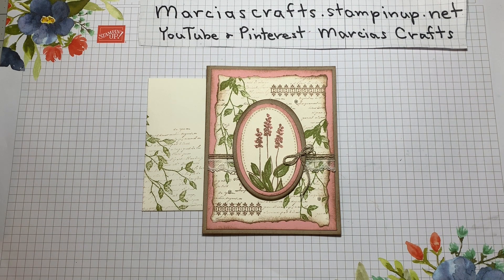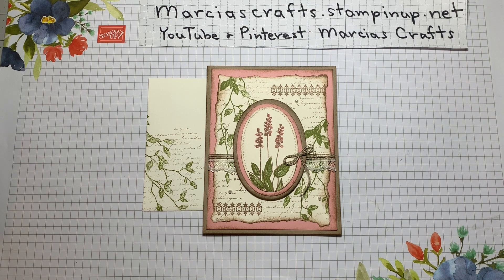Hello, my name is Marsha Johnson and I'm an independent Stampin' Up demonstrator. Together with my grandnieces and nephew, Allie, Ashley, and Ryan, we are Marsha's Crafts.